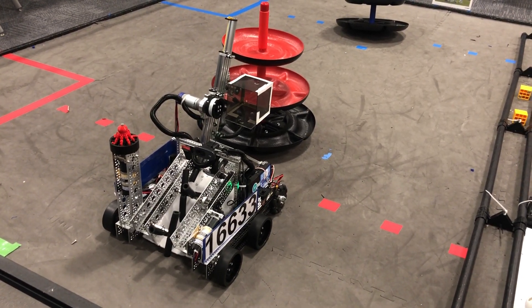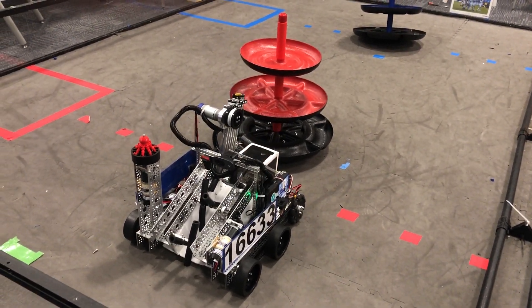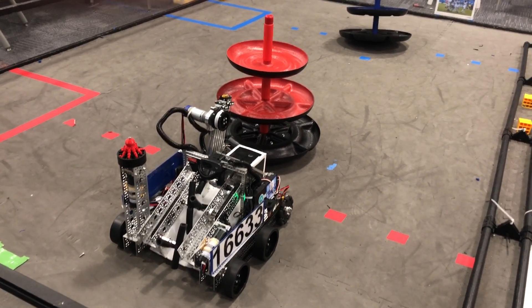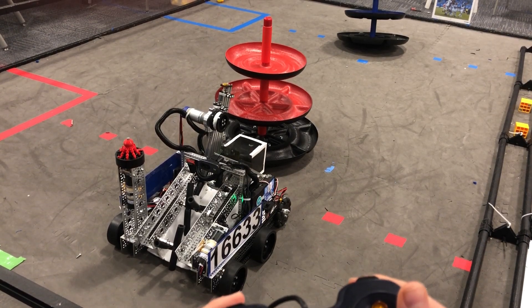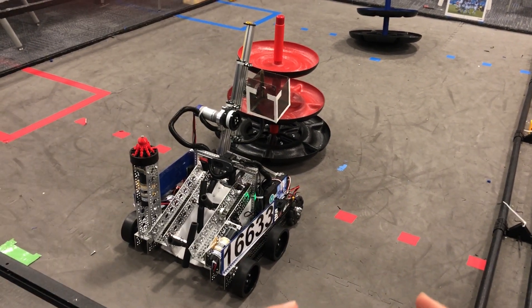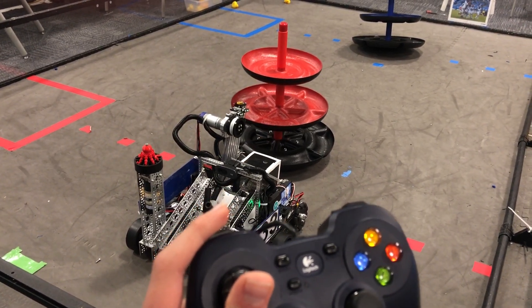The left bumper moves the bucket back to intake position and moves the linear slider all the way back down at the same time. This does not depend on what height the slider is at. So if I move it like this and maybe change the depositing position, if I press the left bumper it'll go all the way back down.